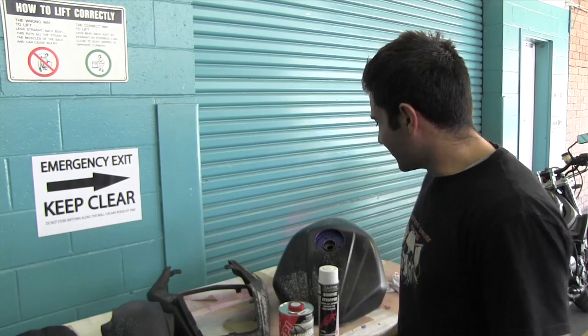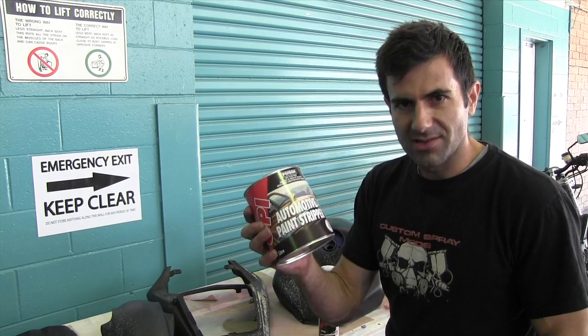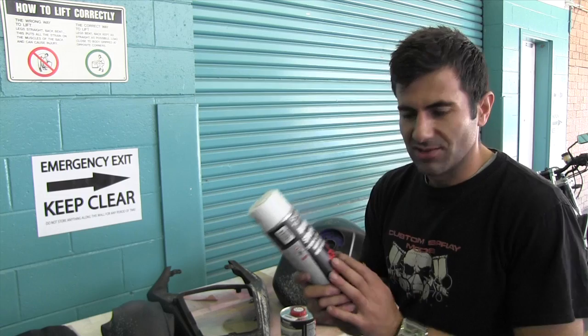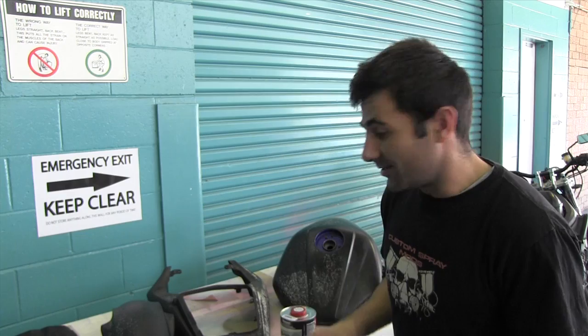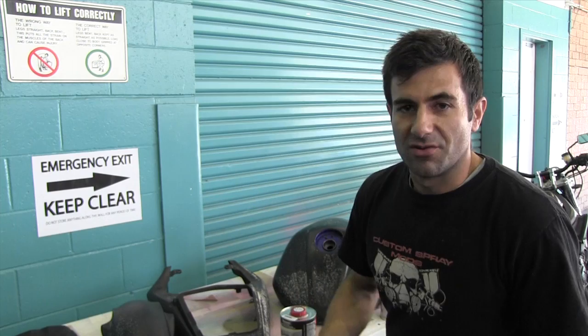Now I need to strip the paint off these parts. I've got a metal tank and some other plastic parts. For the metal tank I can use a normal automotive paint stripper, but for the plastic parts I need to use a paint stripper that's suitable for plastic — it will rip the paint off but won't affect the plastic. It's perfect for bumper bars or plastic bite parts. I need to strip this paint off because it's pretty much infected the clear coat, the colour, and the primer.